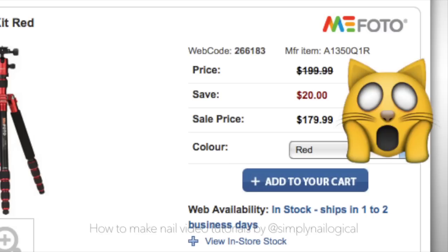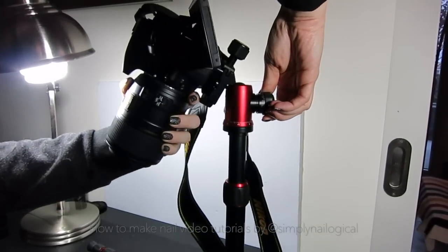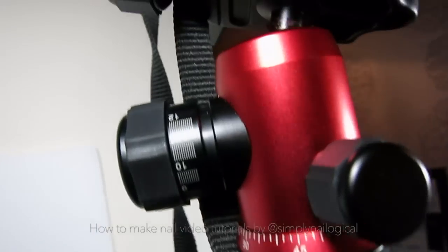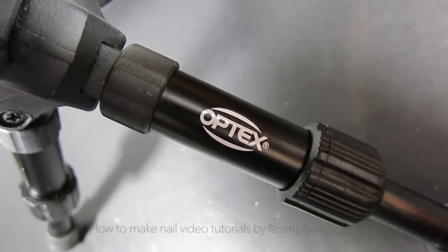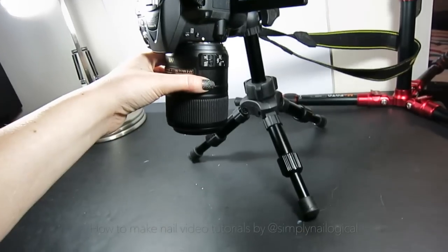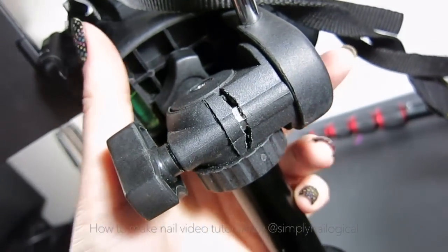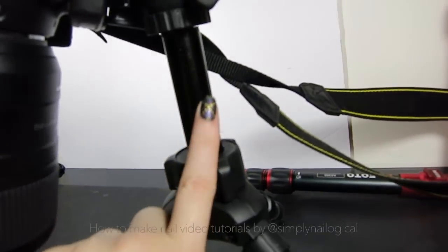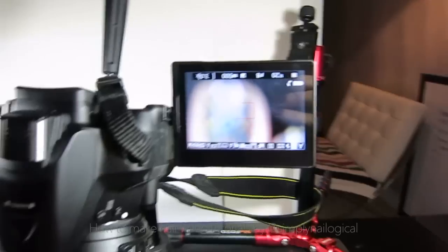With this tripod, it's very easy to adjust the height, change the camera angle, and adjust the camera rotation. This one also extends into a full-size floor tripod. Here's an example of a crappier, but much cheaper, tabletop tripod. It tips over way too easily with a full-size heavy camera and lens like mine. After a couple months of use, the joints started to give out and crack, and now some of the pivot-turny thingies are permanently loose, and I can't tighten them at all anymore. Also, this tripod can only be adjusted so high, and for my camera setup, this means being way too close to the nail for my lens to be able to focus.